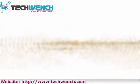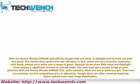With the Konica Minolta DiMage Z20, still life images taken in daylight and by flash are both very good. The results show good color and vibrancy. In fact, colors are very accurate, producing solid black, almost pure white, and a range of greys. Daylight shots show a little noise, but flash light shots display a significant amount of colored noise. You may even get a purple fringe on your pictures.